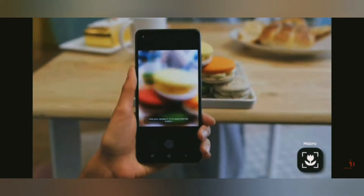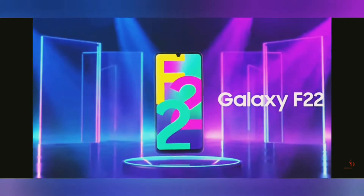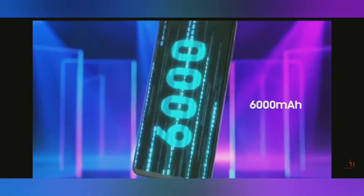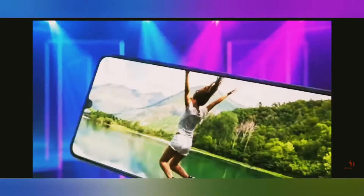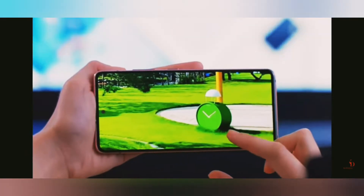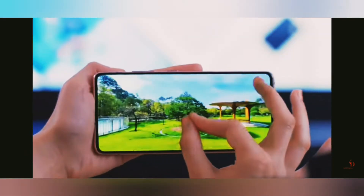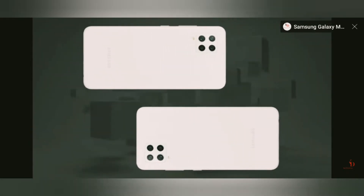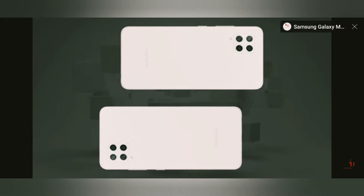Everything is going online — the classes, the work — so Samsung has come up with this new budget phone, the Galaxy F22. It has a crazy amount of specifications, whether it's the processor, battery life, display, or camera. It's priced around 12,500 rupees, or with the Samsung shop discount of 350 rupees.